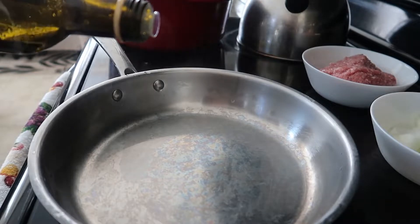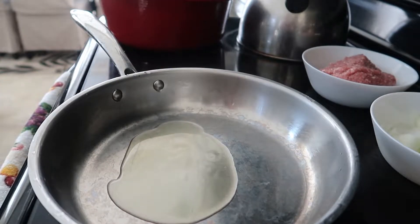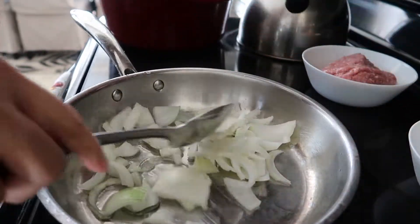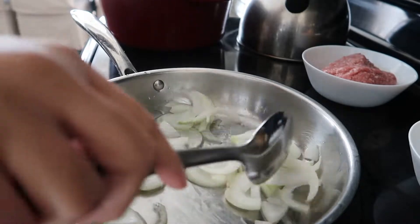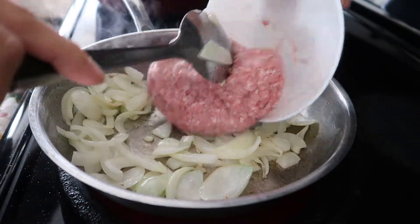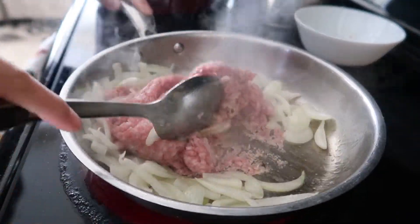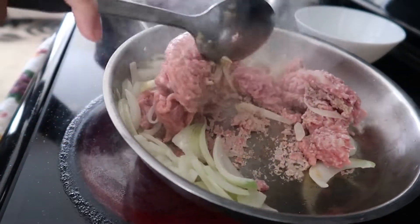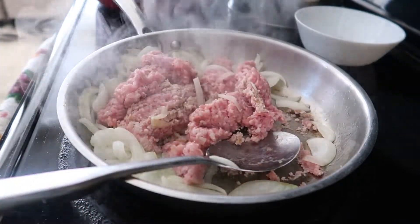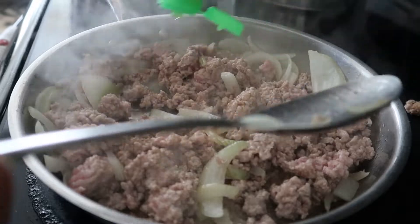I'm gonna start with a few tablespoons of olive oil. Then I'm gonna fry my onions — this will take around three to five minutes. After five minutes I'm ready to put in the ground pork. Continue mixing until it's browning, and then add some salt or fish sauce.